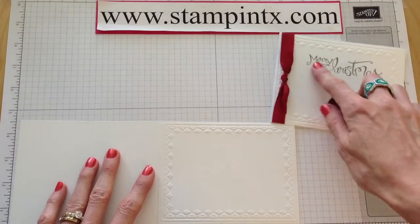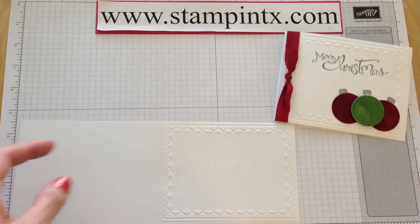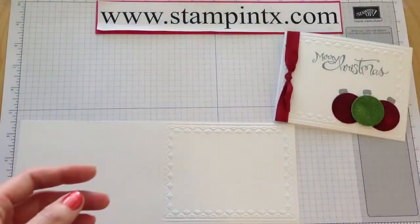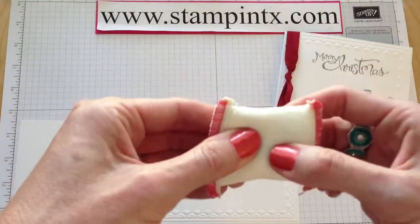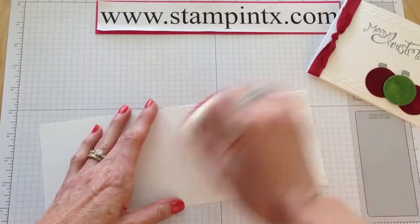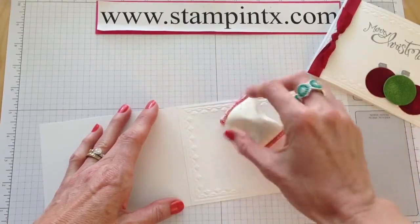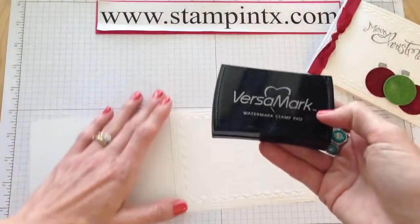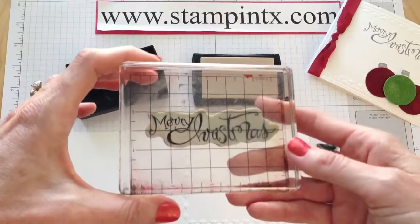Let's first get started with the sentiment. The Merry Christmas comes from the Sassy Salutations stamp set — this is one of my all-time favorites. What we're going to do is get your embossing buddy. This little guy has a powder in it. Just tap and then rub it on there — that keeps the embossing powder from sticking where you don't want it. We're going to be using the Versamark ink pad, and I've got my stamp already on a clear block ready to go.